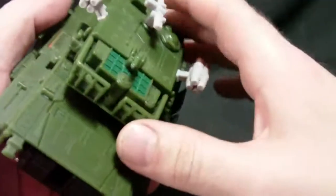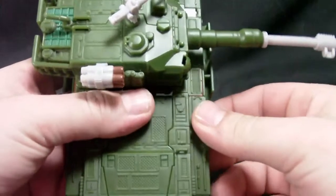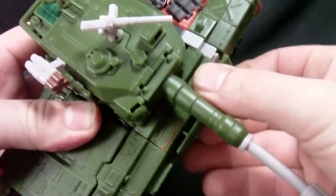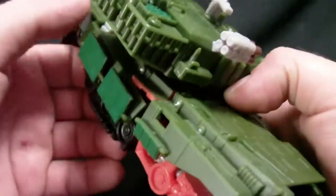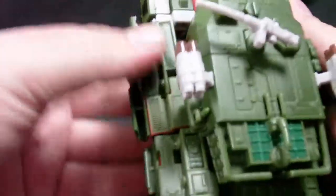We'll get into the transformation of this guy. First thing I like to do is rotate the turret to the side. Pull these panels here, undo his treads first — that would probably help. Now just pop these loose and spin this back around. Everything fits together really well on this figure, so it might take a little finagling. This part all just rotates down.